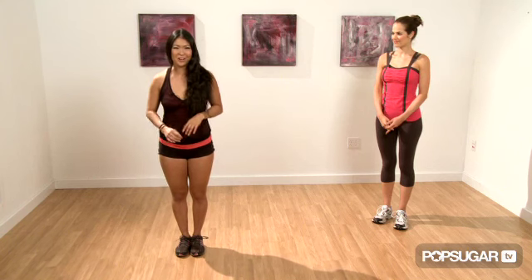I've worked on music videos with Jennifer Lopez and Mario. The first move I'm going to show you is the grapevine swivel. We're mirroring you, so it's a little easier for you to follow along at home.